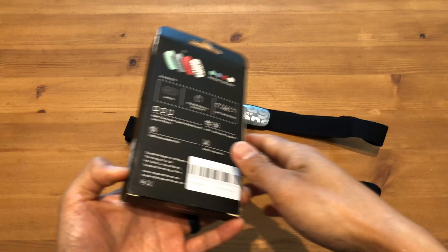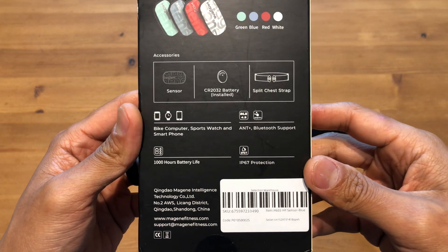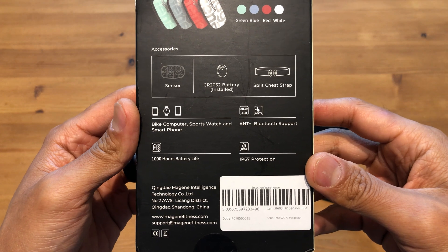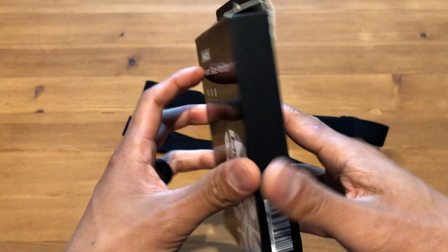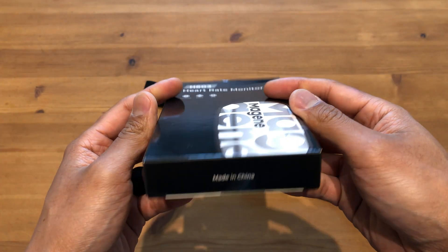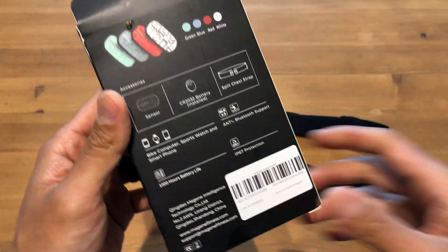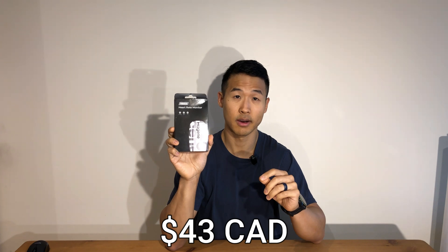I wanted to get a new heart rate monitor so I jumped on the Mageen H603 Heart Rate Monitor because it was a fairly low cost option. This one pairs to my Garmin watch as well as your computer or bike computer, connects to your smartphone, and supports Bluetooth or ANT Plus for communication. They mention a thousand hours battery life and IP67 protection, so maybe I can try it out in water for swims as well. This was about $43 on AliExpress on the Mageen official store.